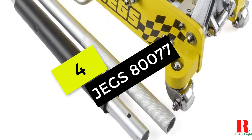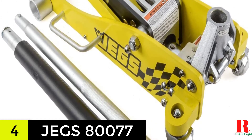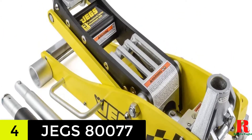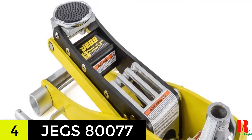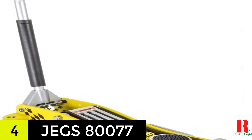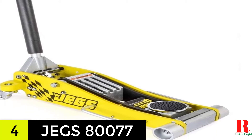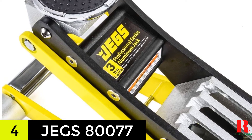At number 4 on our list, we have the JEGS Professional Low-Profile 3-ton aluminum floor jack. With its low-profile design, the JEGS 80077 stands out from the crowd. With a height of under 3.5 inches and low-profile front rollers, you can rest certain that this jack will be placed quickly and accurately. It is also a simple jack to operate because it comes with broad track wheels and twin side handles to make placement a snap. With the knurled grip, you can use the jack more comfortably without worrying about slippage.